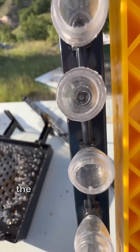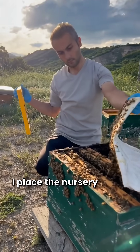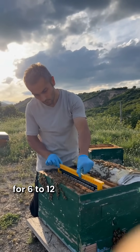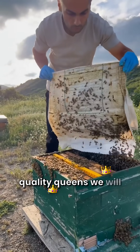Our queen candidates will wait inside the chambers this way. I placed the nursery frame in the mating hive that I prepared earlier. Here, the bees will secrete royal jelly for 6 to 12 days. The more royal jelly is secreted, the higher quality queens we will produce.